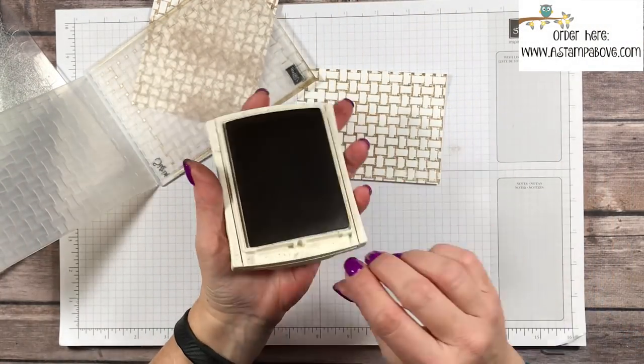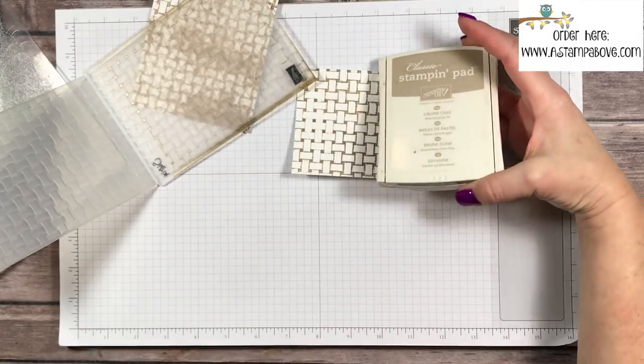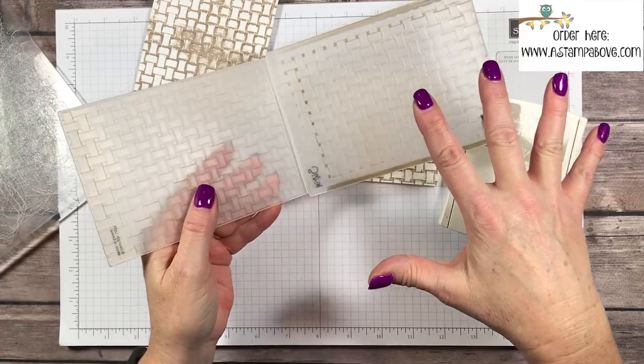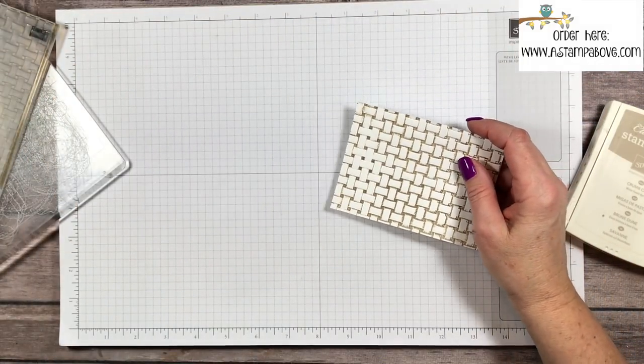These are water-based inks. You don't want to use Stazon or any archival ink pads because that will stain your embossing folder. Alright, let me keep moving along here.